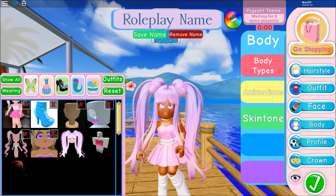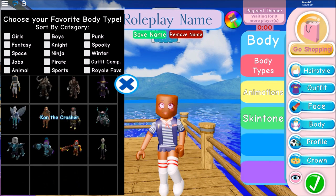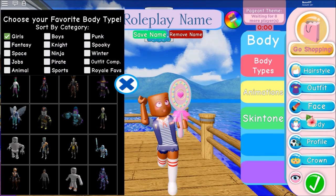Step one — you want to take everything off. I'm going to start from the beginning in case you didn't know. Click dress up, then go to body on the right-hand side of your screen.